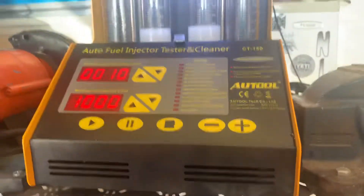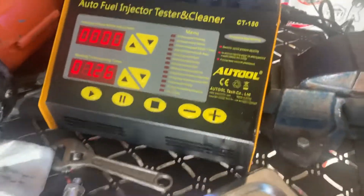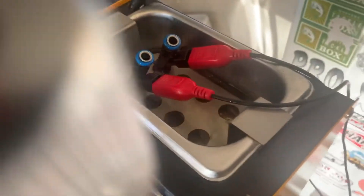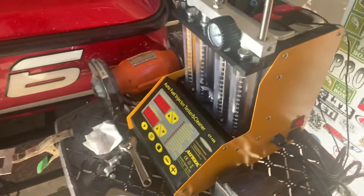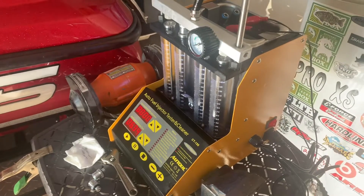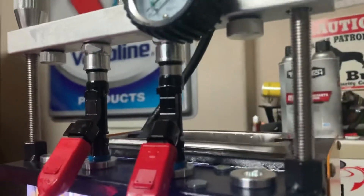Let's see how much we can improve that. We got the ultrasonic cleaning going now — this takes about 10 minutes. Just set the injectors down into some Lucas injector cleaner and you can hear it vibrating around while it cycles the injectors over and over again. Once that's done, we'll do a reverse flow on them and then go back and do our forward flowing again to see if we've made any improvements.